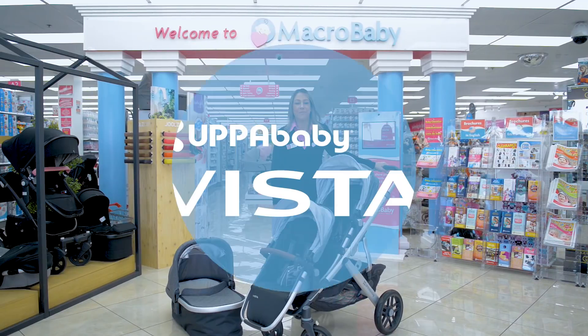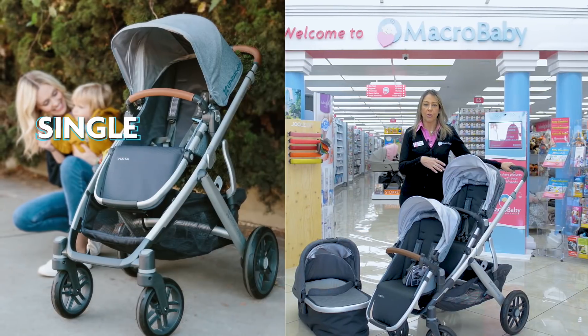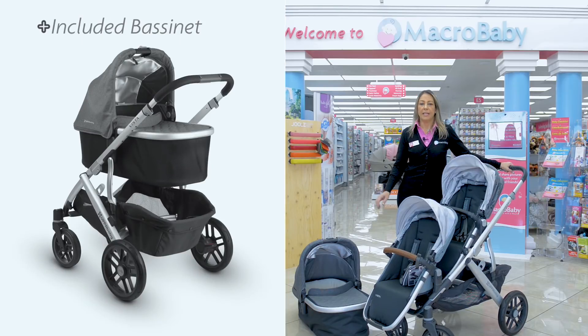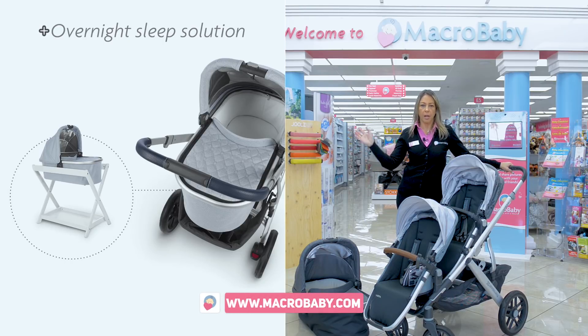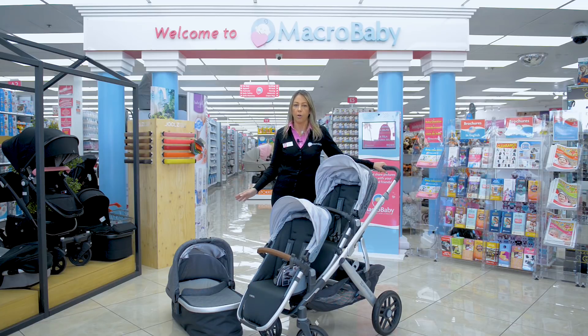This is the UPPAbaby Vista. The UPPAbaby Vista you can use as a single stroller and a double stroller. One great thing about the UPPAbaby is it comes with the bassinet. It's an overnight bassinet, so the baby can sleep on the bassinet all night long since it comes from the hospital.